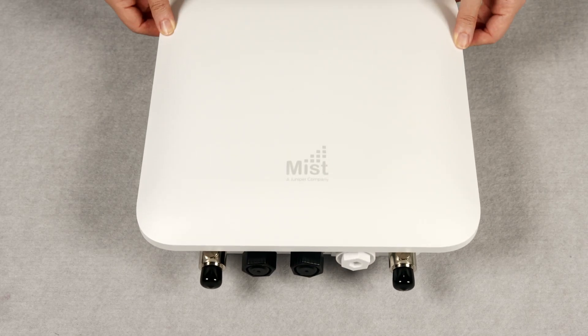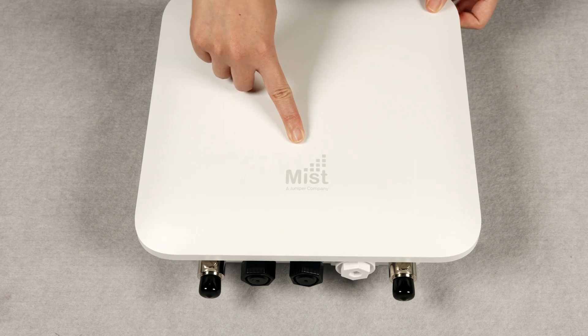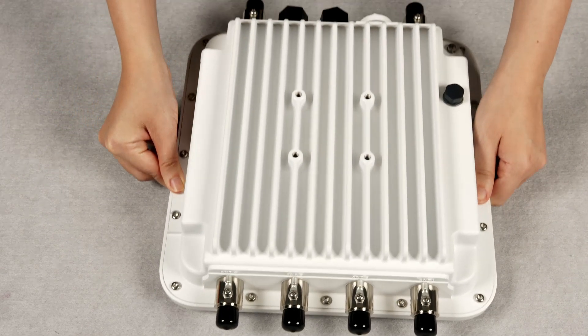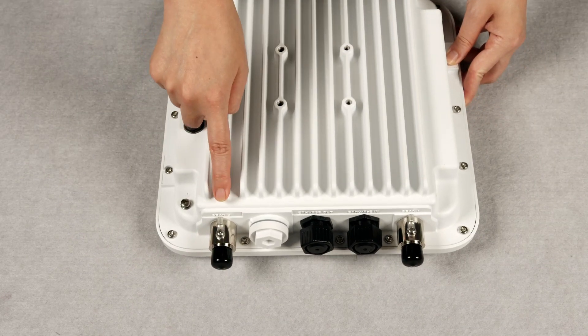Let's have a closer look at the access point. On the front of the AP, you can see the MIST logo. You will see 6 N-type female connectors to connect the external antenna to the AP, 4 on the top and 2 on the bottom.